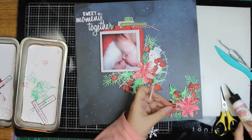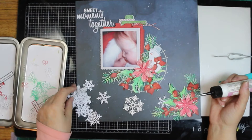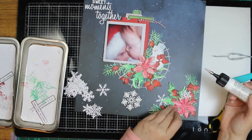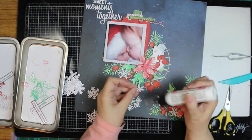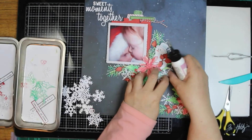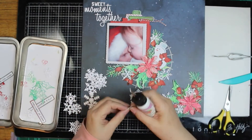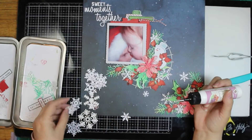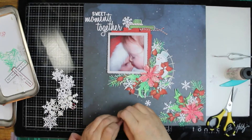I am putting foam tape under quite a few of the leaves — that little thin stuff that doesn't raise it too high. I just clip it off and toss it underneath the leaves. I'm not going to put foam tape on any of the snowflakes, but I am going to tuck them diagonally across the layout. Down below you'll find the links to everybody doing the 14 Days of Christmas. This is the last day, so we will be starting something new tomorrow. I'm not going to do it all month, but I am looking forward to doing it here and there.